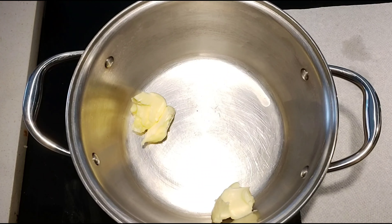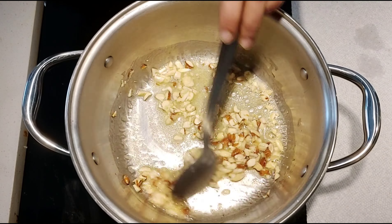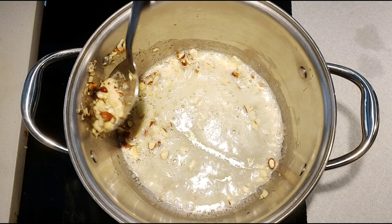On medium heat, add butter to a pan first, followed by chopped nuts. Roast the nuts until they are slightly golden brown, then remove three-fourths of the nuts from the pan.